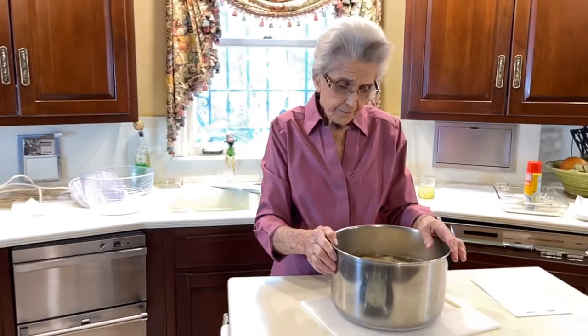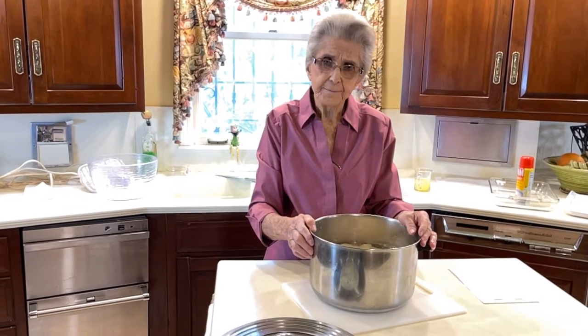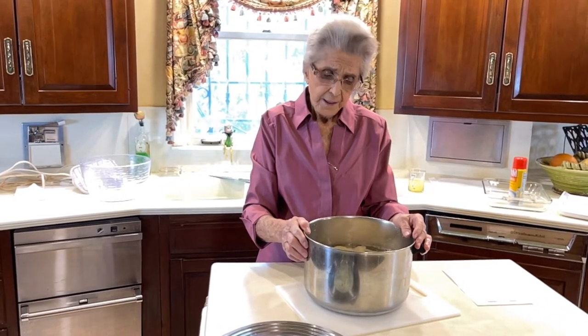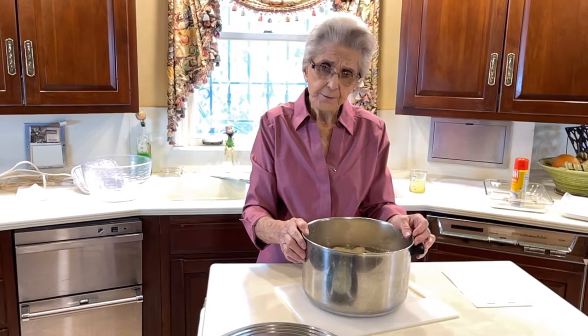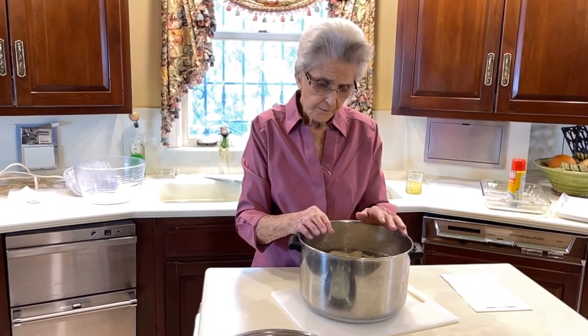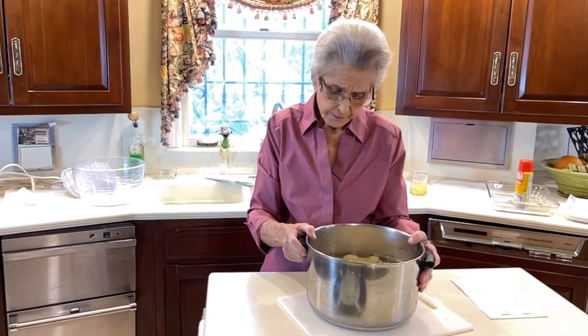These are ready to cook now. I'm going to put them on a little high heat until they start boiling, and then I'm going to turn them down to sort of medium high. We'll cook them for 20 to 25 minutes. When you check them, just take a fork, and if they're fork tender, then they're ready to take up.